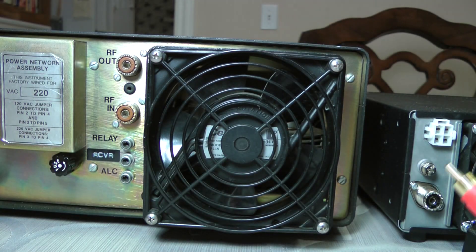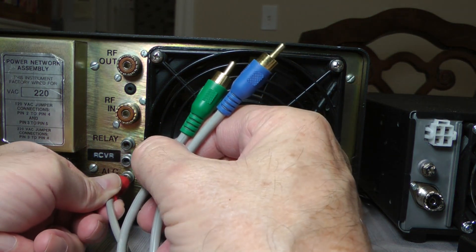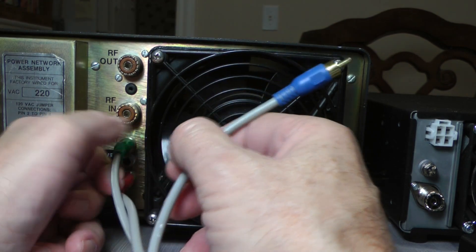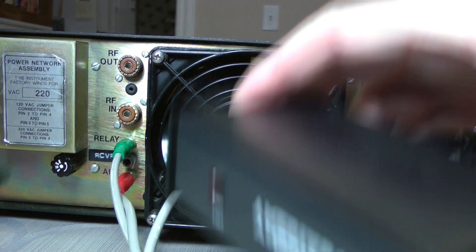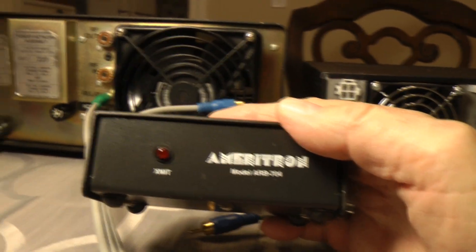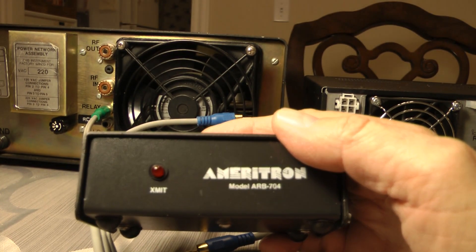Then we go to our amplifier and we hook our red to ALC and then our green to our amplifier or to our relay. One of these Ameritrons — I'm probably not even saying it right — but they really do a good job protecting your transceiver from spikes from your amplifier.